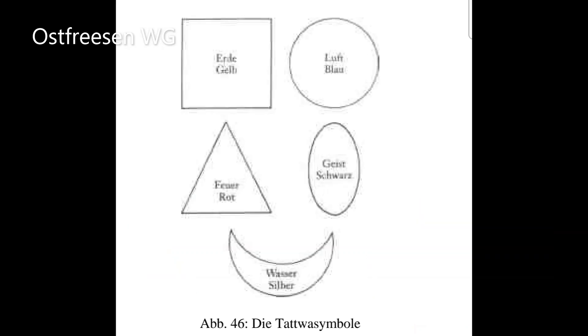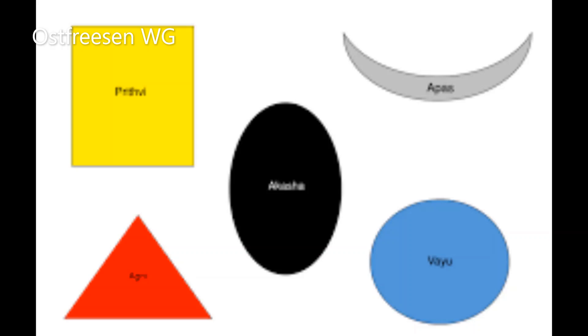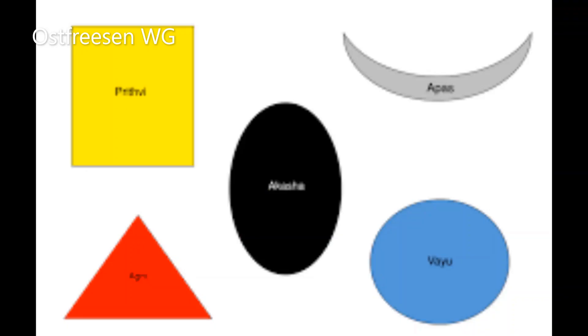Danach versucht ihr, das Alternativsymbol vor eurem geistigen Auge auf Türgröße aufzublasen. Führt auch diese Erweiterung der Übung eine Woche lang täglich durch, oder so lange, bis ihr mit dem Ergebnis wirklich zufrieden seid. Nun verlagert ihr die ganze Übung in den Tempel und verwendet die großen weißen Plakate als Projektionsflächen, wobei ihr die Ostwand für Luft und Geist nehmt. Wählt ein Symbol und stellt euren Stuhl vor die entsprechende Himmelsrichtung.